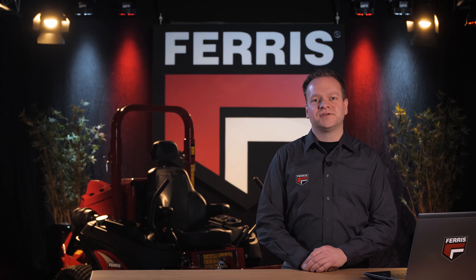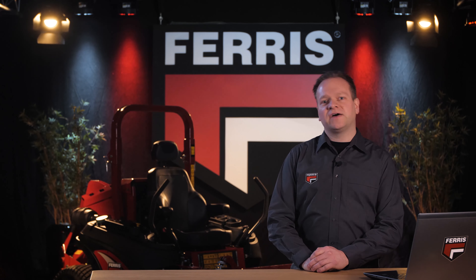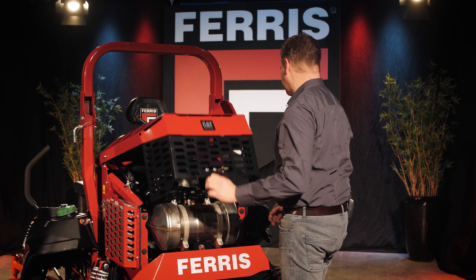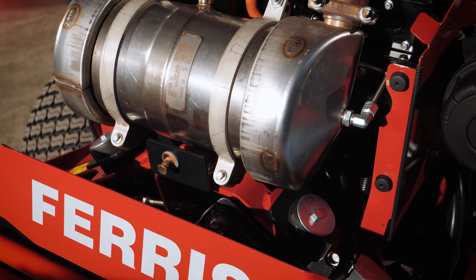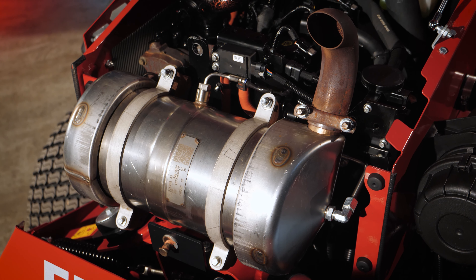With the development of the IS6200, we kept building our new flagship in mind — a mower that is even more powerful, more efficient and more productive than ever before. A new industry benchmark for the ultimate zero-turn mower. Let's walk over to the machine to have a closer look at the engine.